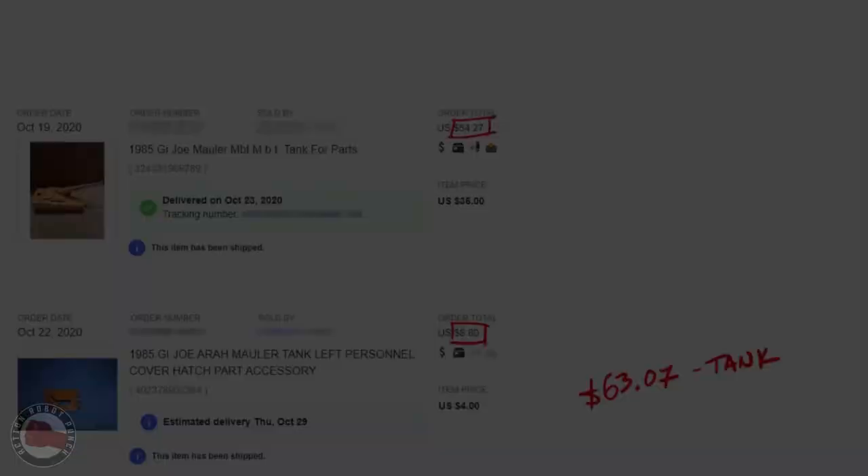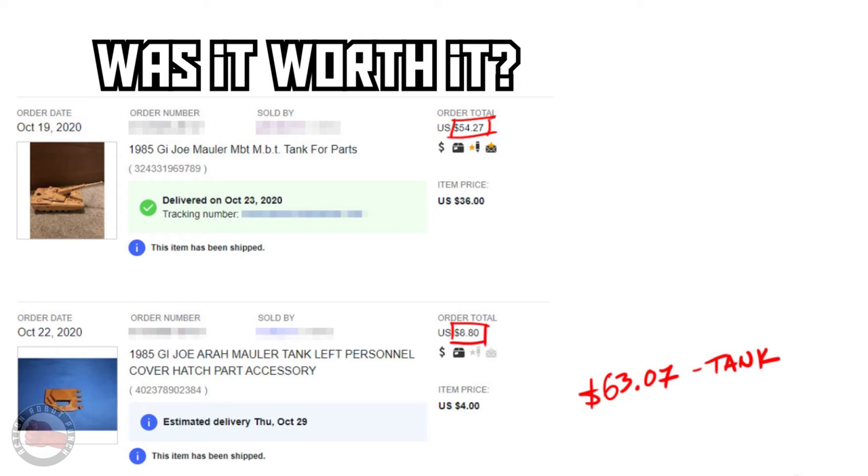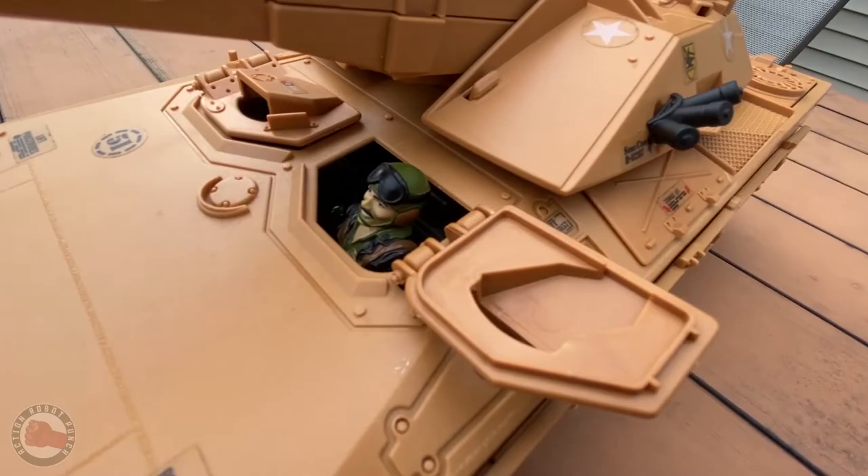So, was all this worth it? I think the initial cost of the tank was really good, but I soon found that even adding one replacement piece can add a lot to the overall cost. And getting Heavy Metal accounted for almost a third of the final budget — but I had to do it. I mean, who else is going to drive this beautiful tank? I also think there are many pros to getting a broken item, beyond cost savings.